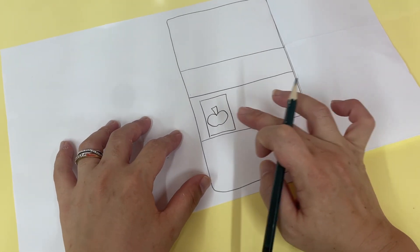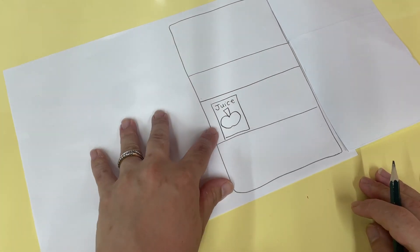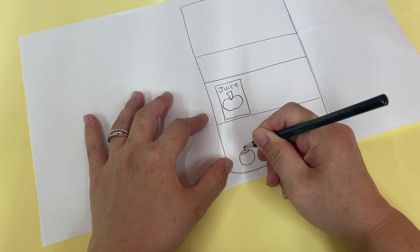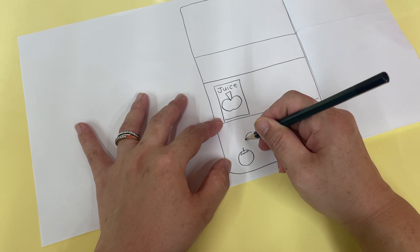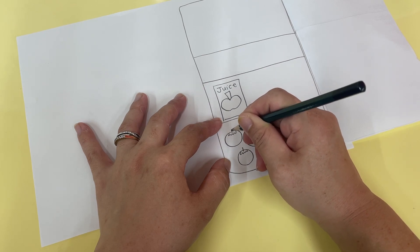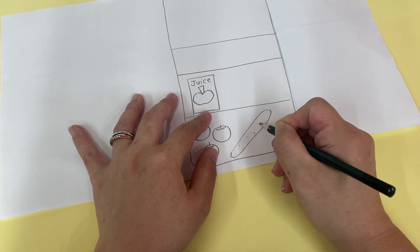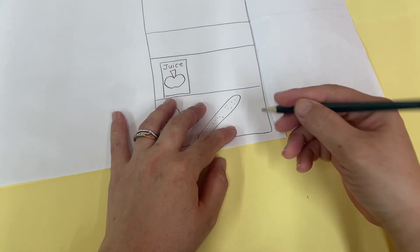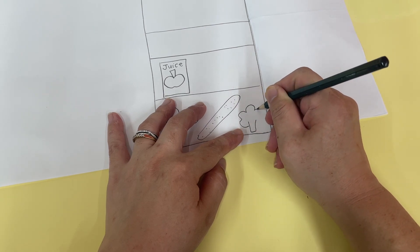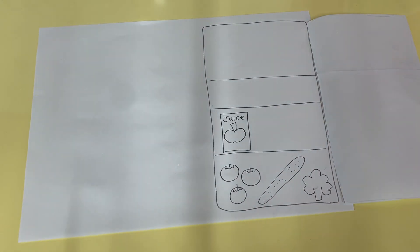So you've got apple juice — J-U-I-C-E, apple juice. And then here you can draw some vegetables. Ta-da — tomatoes! That's right, let's draw one, two, three tomatoes. And then you can draw a cucumber. And lastly — ta-da — it's not a tree, it's broccoli! That's right. So these are your foods in your fridge.